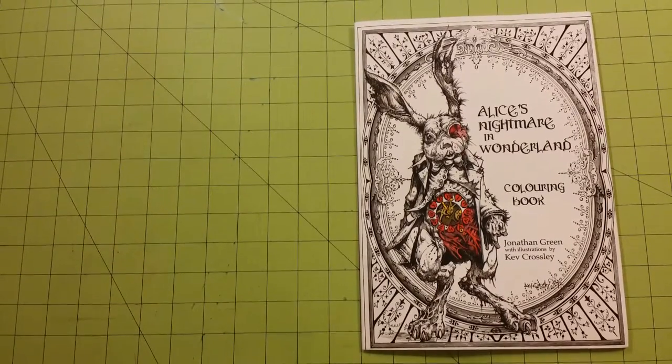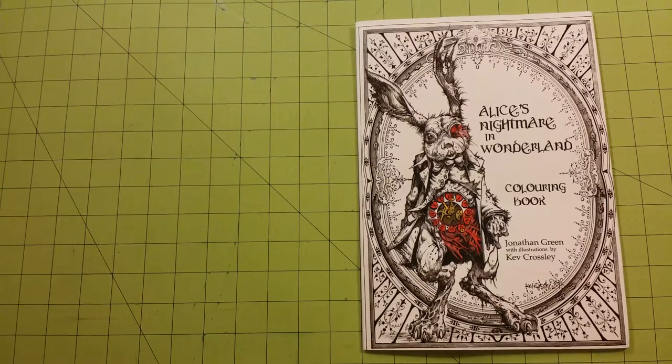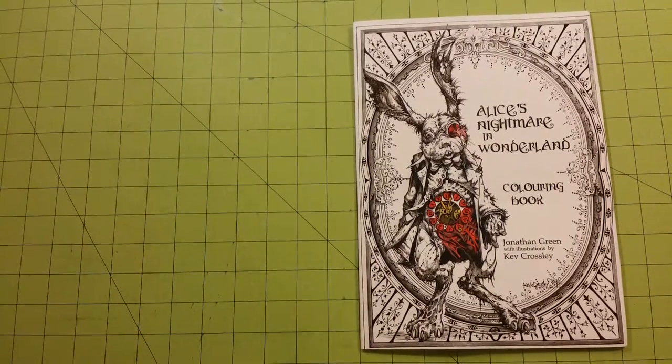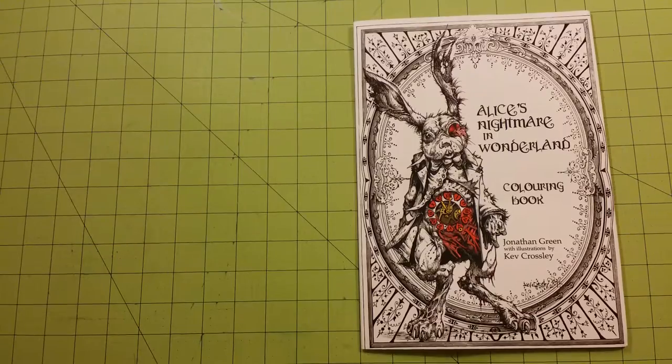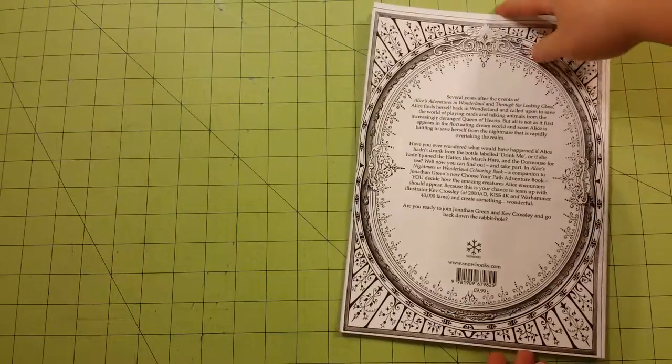This book is not for children. I would not recommend this book for anybody younger than a teenager or if you're faint of heart. This is the front of the book. This is a very graphic book. This is the back of the book.